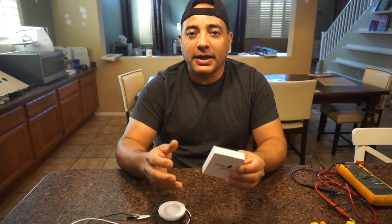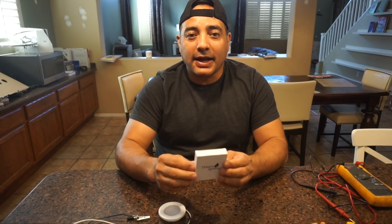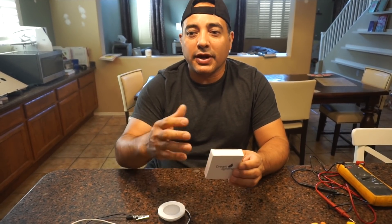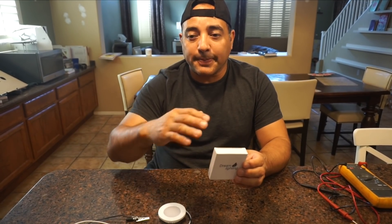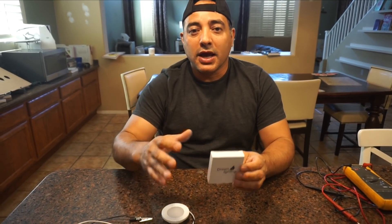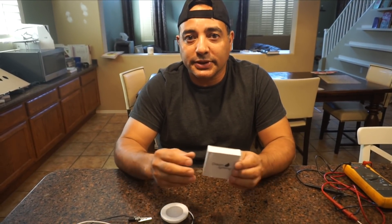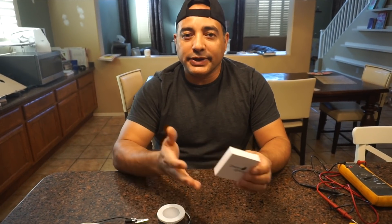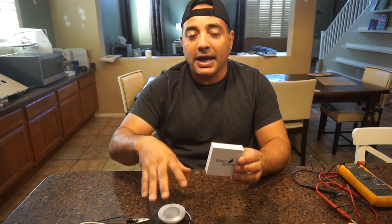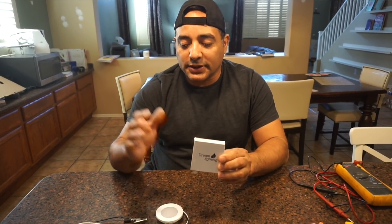We've continued working on our home automation setup and gotten a little further — we've programmed one of the chips to control a relay board and hooked it all up with a package called Home Assistant, which is an open source home automation platform. We're hoping to leverage that to make our wiring easier. These are the lights we've chosen.